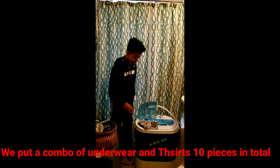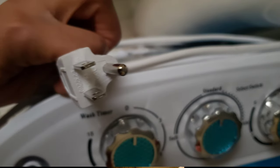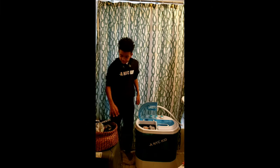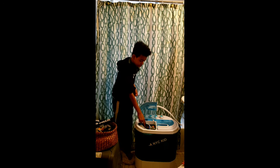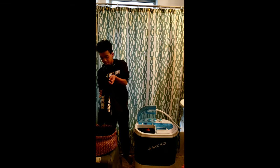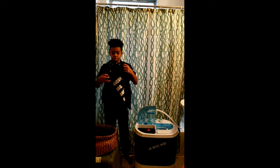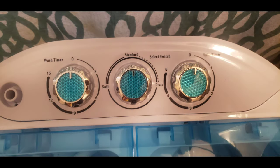We used a combo of underwear and t-shirts, about 10 pieces in total. This portable washer operates on a regular outlet power cord. We're finally ready to put in the last piece — his favorite t-shirt, bacon eating cheese on a roll. The washer comes with three knobs; we're going to start with the washer timer first and leave the middle one on standard.